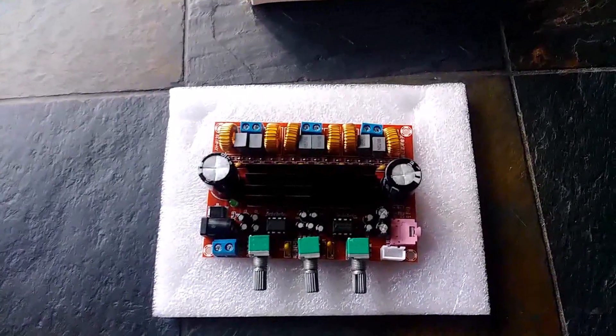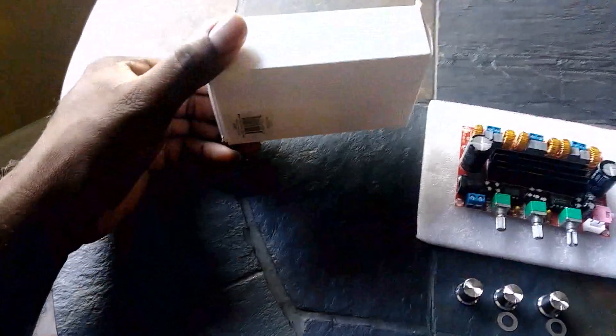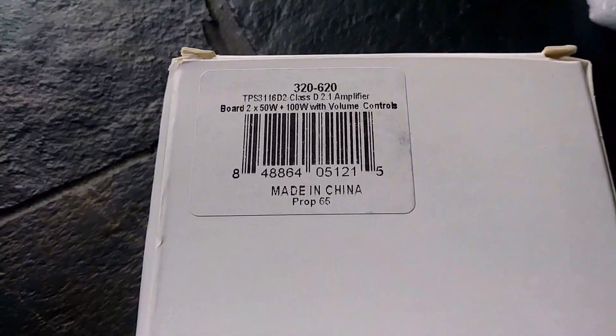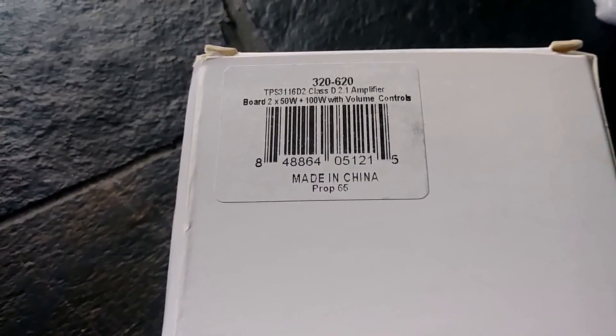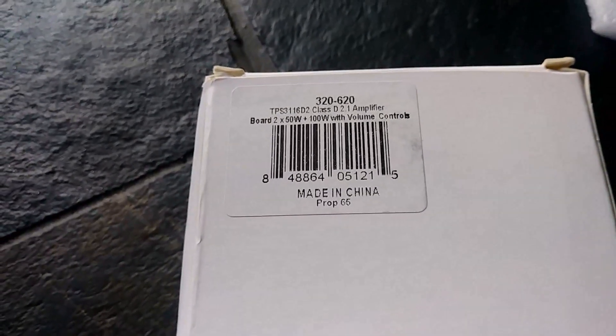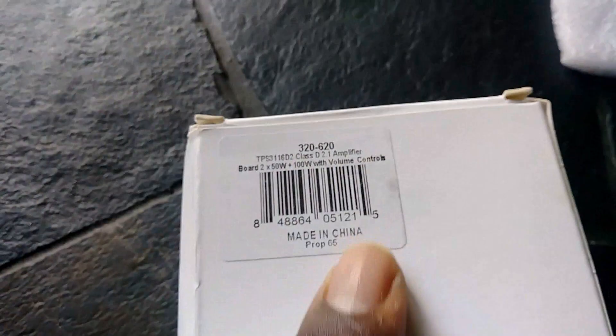It did not come with an adapter, any instructions, manuals, or anything like that. It came in a very nondescript white box that has nothing more than the model number and the place of origin — TPS 3116D2, Class D, 2.1 amplifier, the outputs listed, and of course made in China, like everything else these days.